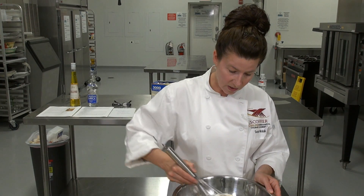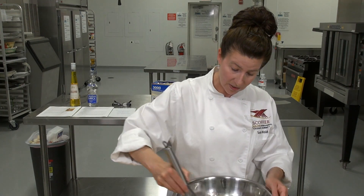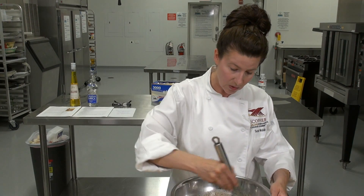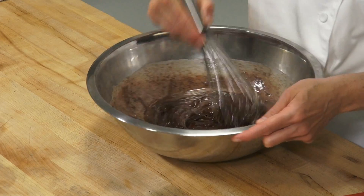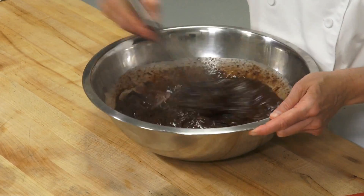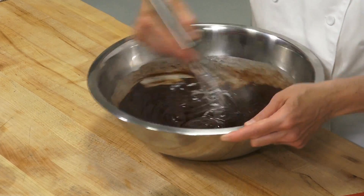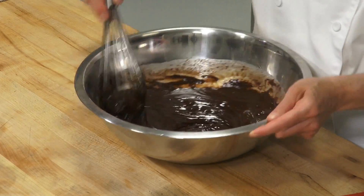Once it's all incorporated, I'm going to add my Frangelico, which we talked about before in one of the webcasts. It's one of those really nice liqueurs — a product of Italy with a real nice hazelnut flavor. It's a sweet liqueur, and it's wonderful for truffles. You can soak cakes with it and make so many things: mousses, and more. Something very good to have in your kitchen.